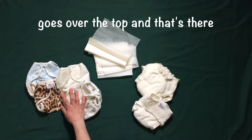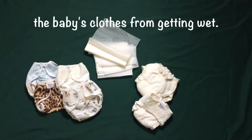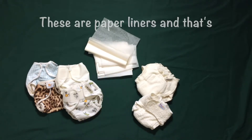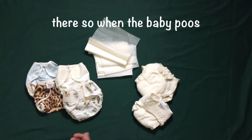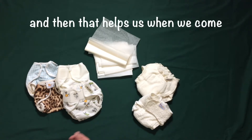We then have the cover that goes over the top, and that's there so as the nappy gets damper it stops the baby's clothes from getting wet. In addition we also have liners — these are paper liners — and that's there so that when the baby poos it attaches itself to the paper liner, and then that helps us when we come to flush the poo down the toilet.